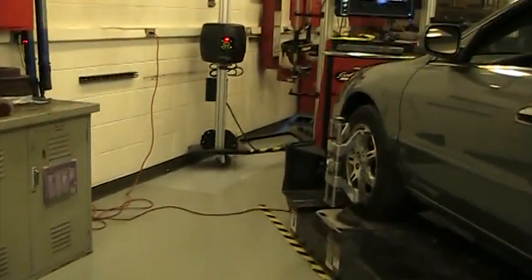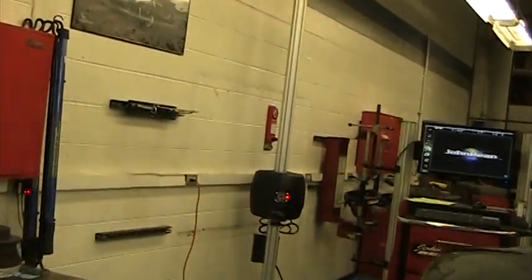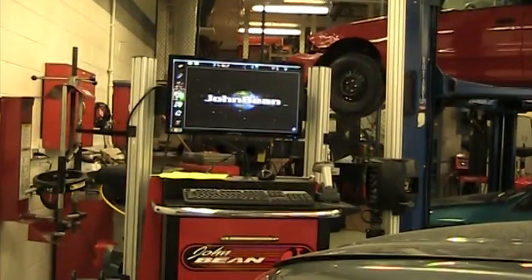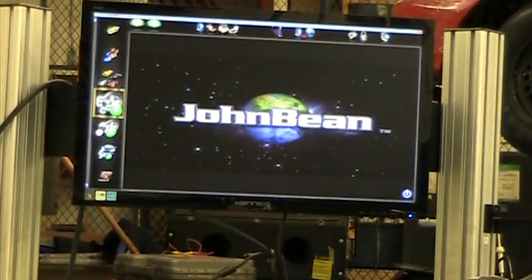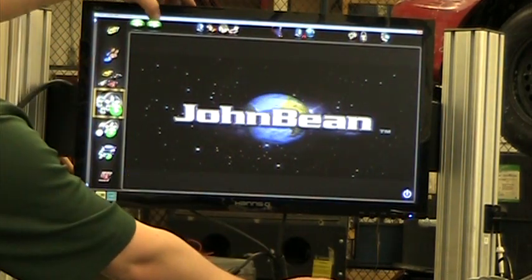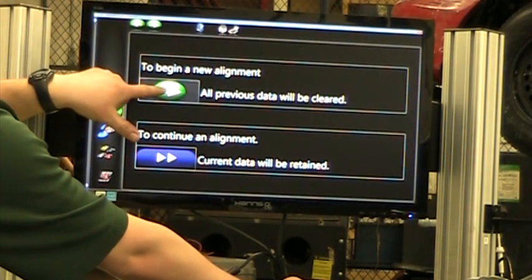Now that all four alignment heads are on my wheels, I'm going to go ahead and get the computer going. This is the home screen — this is where everything starts. We're going to click on the green next arrow and begin a new alignment.